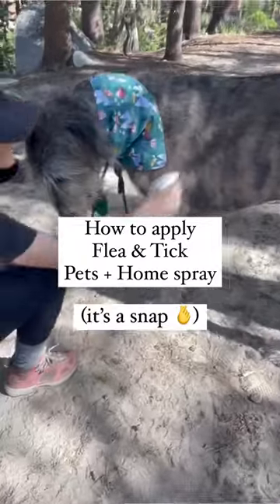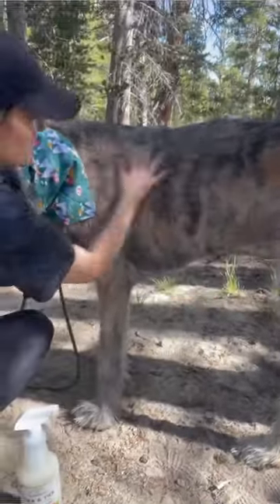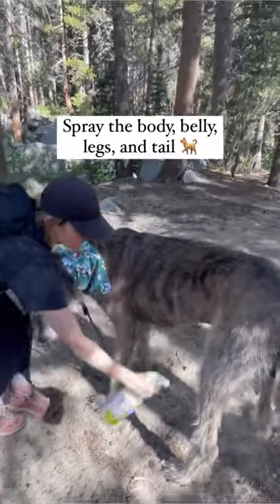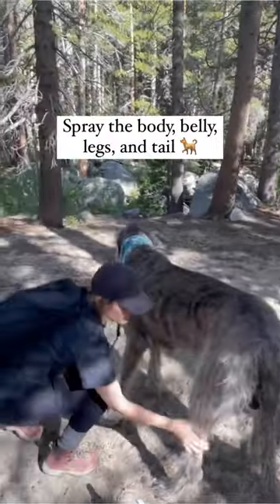Pet parents, here's how to apply our plant-powered flea and tick spray. Rub your pet's coat in the opposite direction of growth, spray, and rub in. Spray the body, belly, legs, and tail.